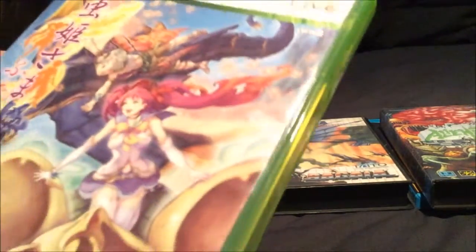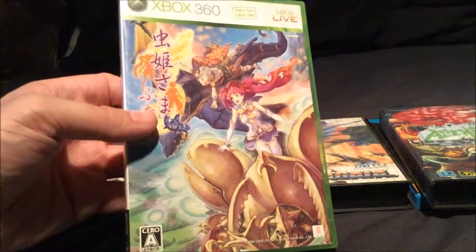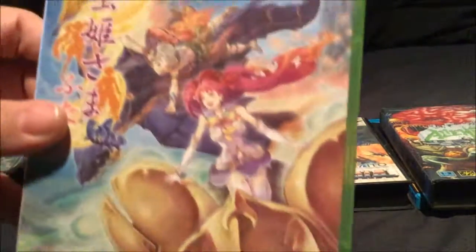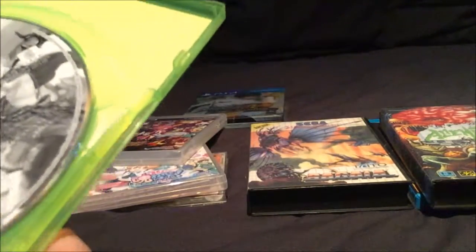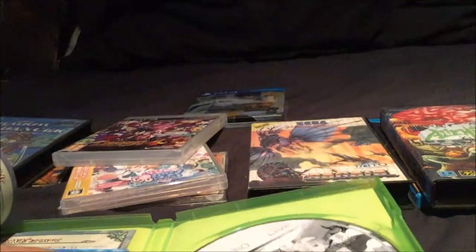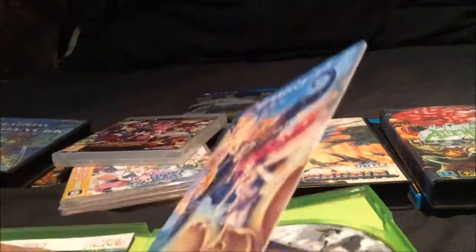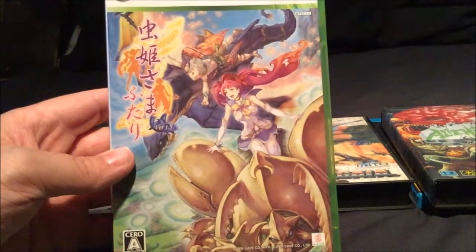Xbox 360 this time - Mushihimesama Futari. I love the artwork in Cave Games, they're pretty amazing. This is their first release. Cool artwork on the back with the characters, and it's got wicked artwork on the front as well - them rendering the bugs which you ride in the game and shoot. I don't know why Cave Games do it, but all their discs are in black and white - they look cool but they're black and white. Same with a really nice booklet. It came with a download card and the download card has got awesome artwork on it as well, so they made a bit of effort there. Another 360 game with pretty fantastic artwork - can't fault the Cave Games.